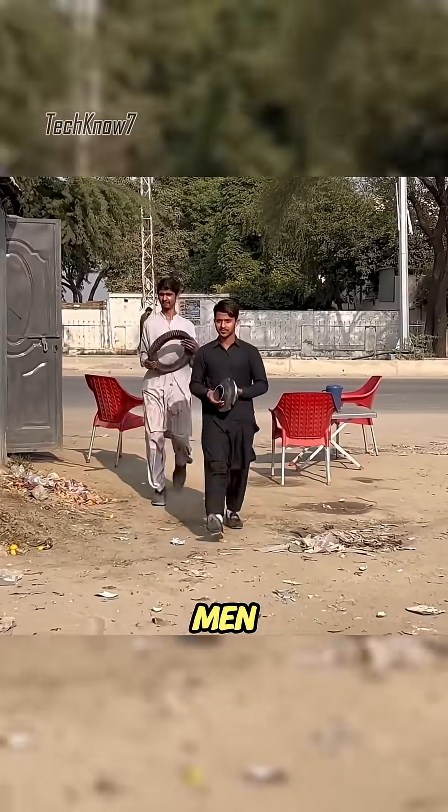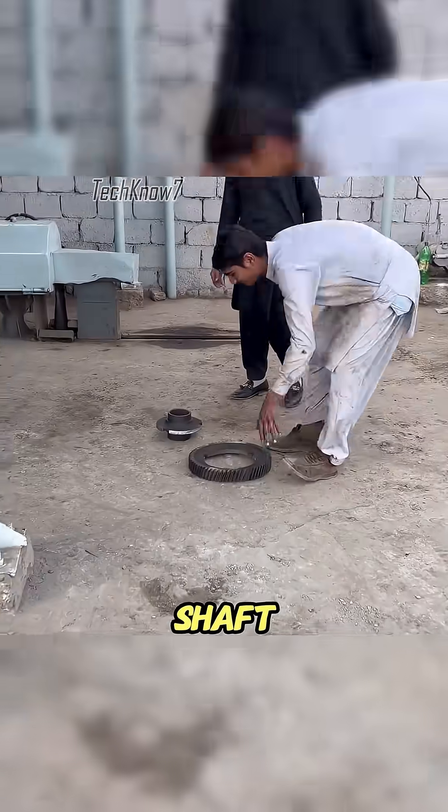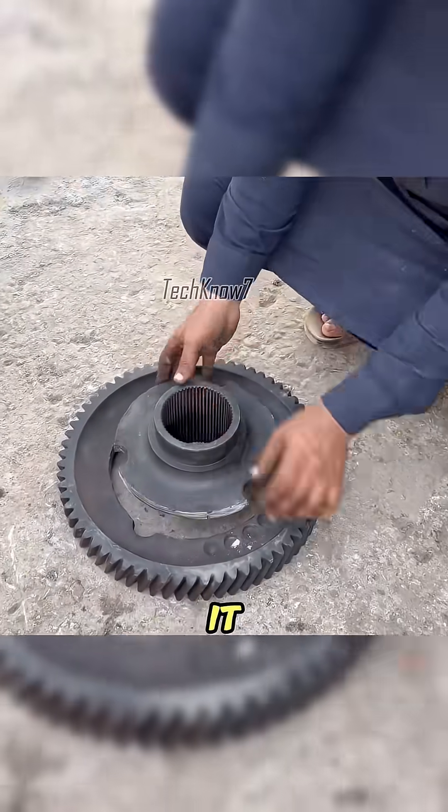On a hot afternoon, two men walked into Uncle Achmed's workshop, carrying a broken gear that had snapped off its shaft. The condition was miserable, like a relic ready to be tossed into the scrapyard. Uncle Achmed took one look at it and sighed.